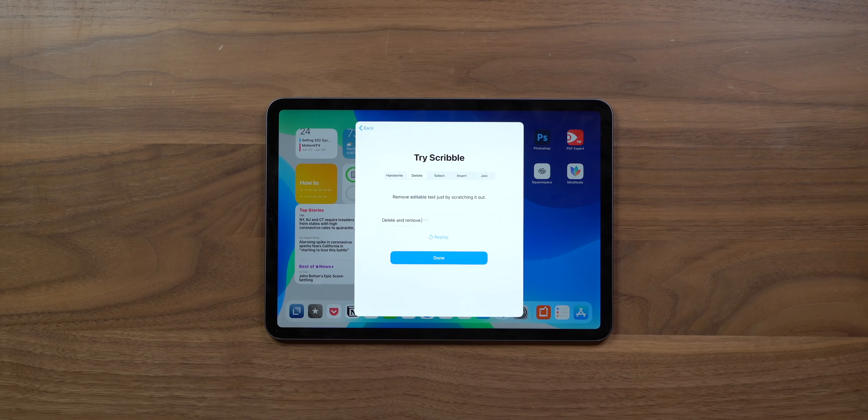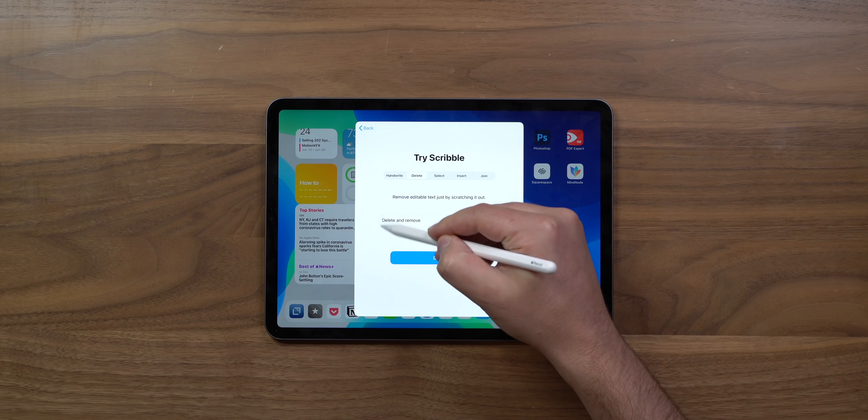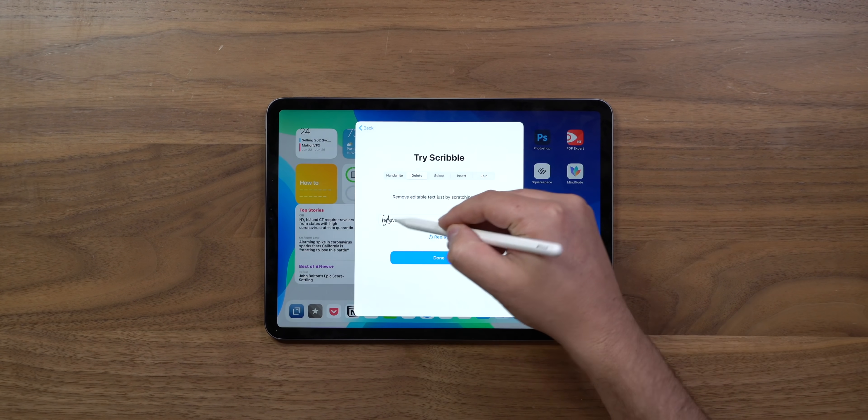There's an app called Nebo, and I think they're gonna be pretty disappointed that this is now baked into iPadOS. Let's see how you delete stuff — you remove editable text just by scratching it out. That works great.